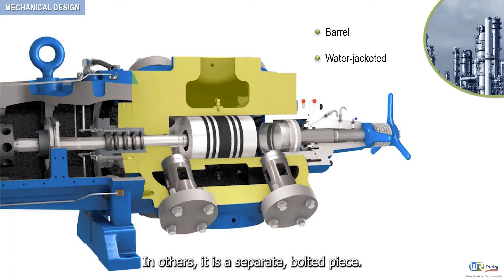In other designs, the rear head is a separate, bolted piece. These heads are also water-cooled.